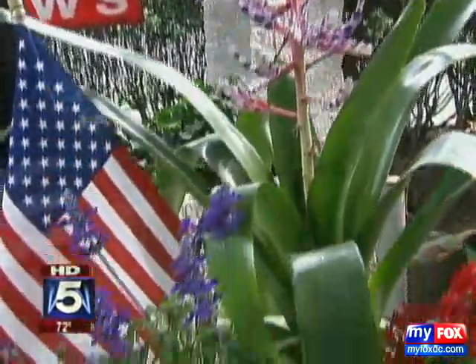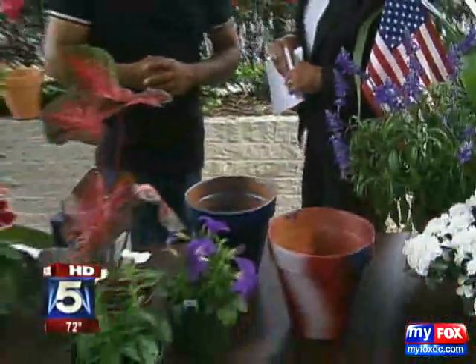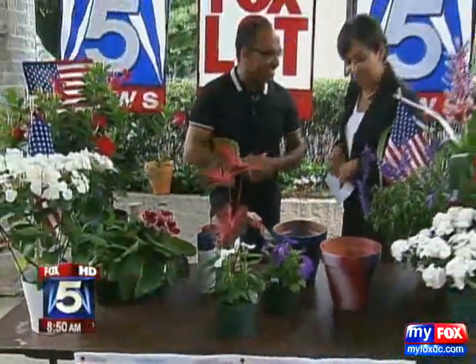All right. You're just so great all the time. Derek Thomas — Derek is with Thomas Landscaping — because it's your company, that's why we like to have you here: you are our expert. So these are some great ideas to spruce up your garden for the 4th of July. Thank you, Derek.